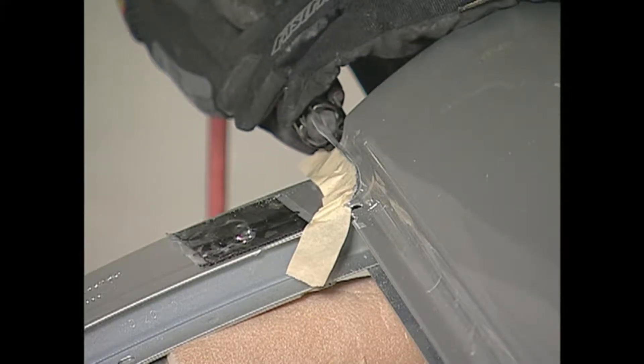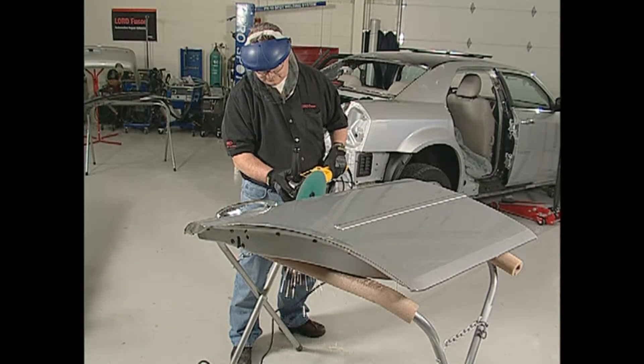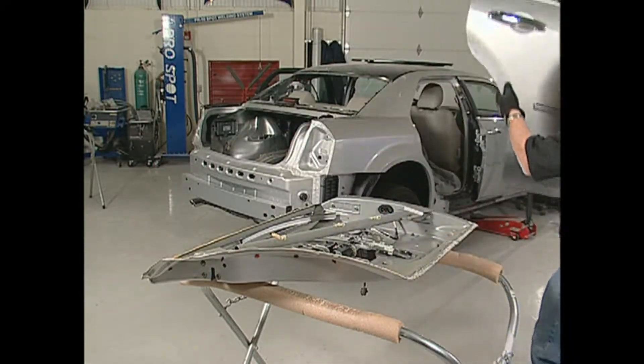Although there are many ways to remove the damaged skin, we have chosen to grind the outside edge and chisel the welded seam. Once all seams have been chiseled apart, remove the damaged skin and begin preparing the flanges of the original door frame.